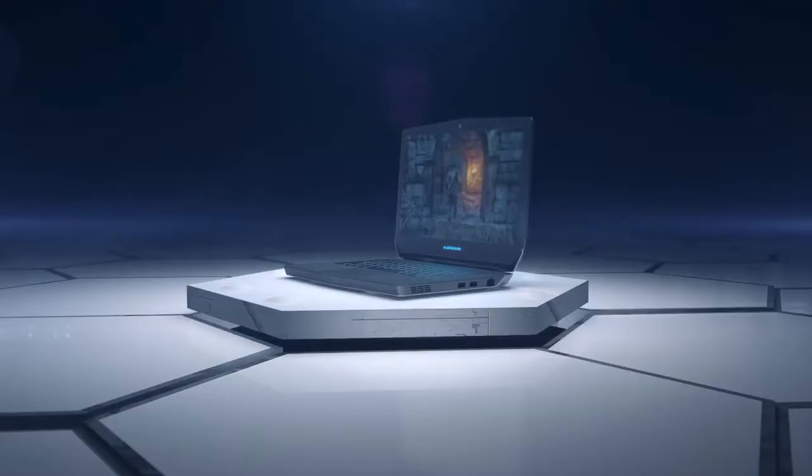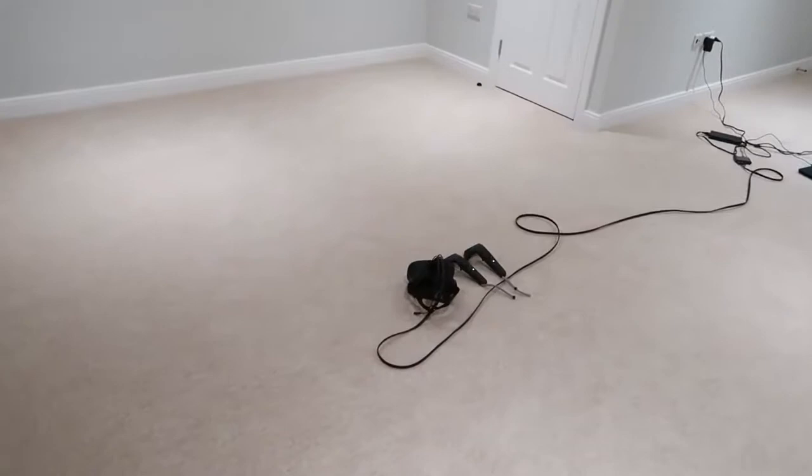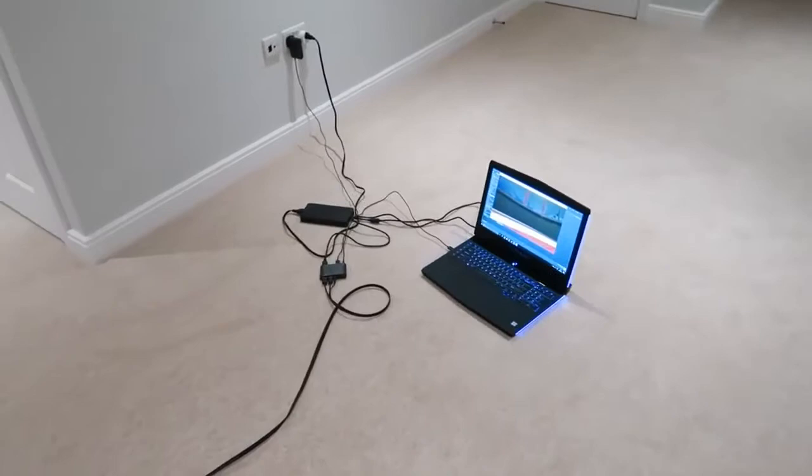This video is brought to you by Alienware featuring Intel Core i7 processors. Start gaming! Hey guys, Jack here, and today something a bit different for you — we're going to be doing some HTC Vive on an Alienware AW17 gaming laptop. This is a sponsored video for Alienware, and I did promise I'd be doing some VR stuff.